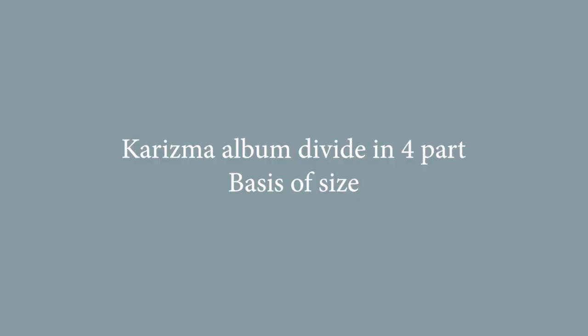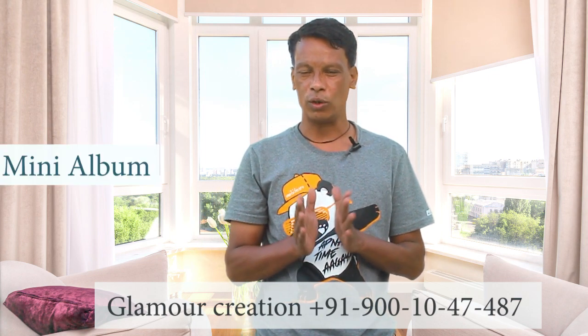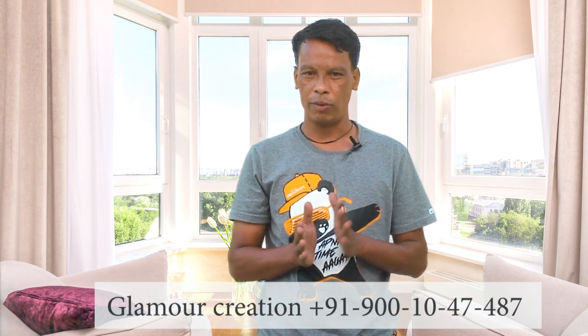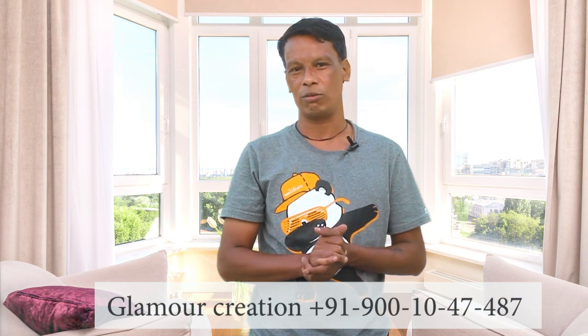Today's video is about Charisma Albums — how many types of Charisma Albums are in it. I want to tell you that there are 4 different types of Charisma Albums. The 4 types of Charisma Albums are different sizes, and I will tell you how each of the 4 types are different.